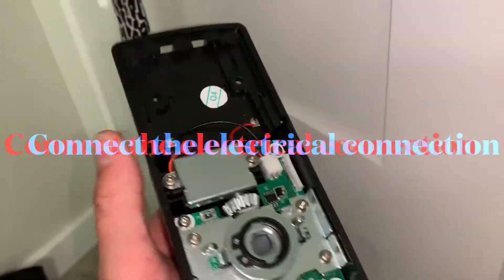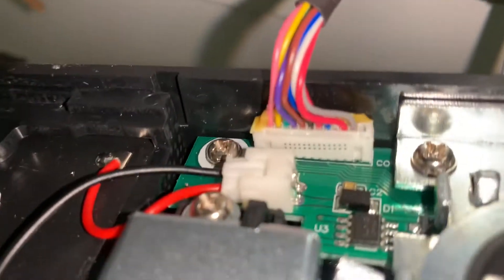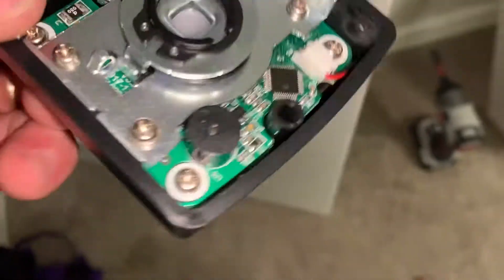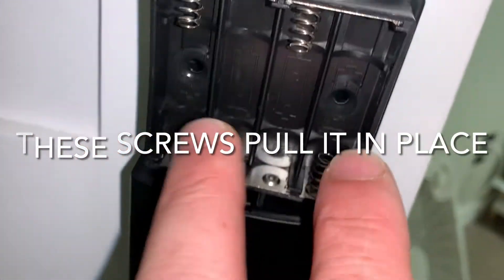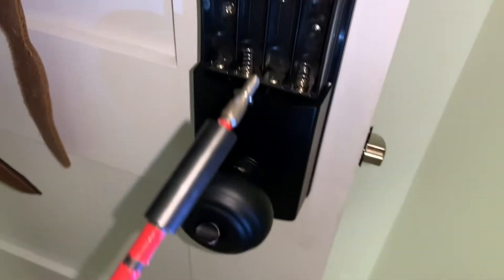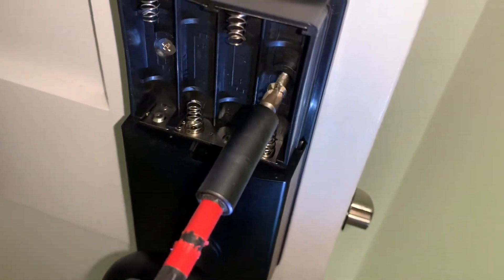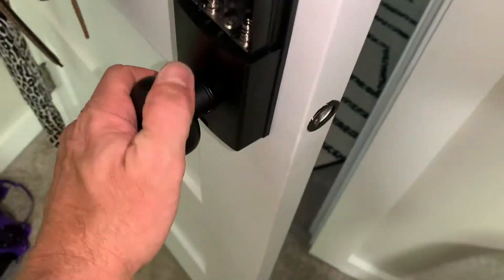Screw these in all the way. Now take this piece and hook and connect that right there - got that snapped in. This is just going to slide right over here. Now to get it snapped up, the next thing you want to do is put two screws right in there with the holes lined up. There's the two screws - one in there, there's the second one. And now I'm going to put the one in the door.